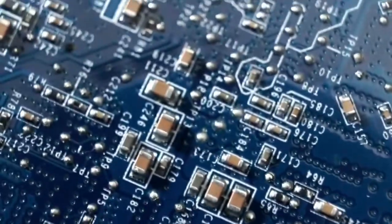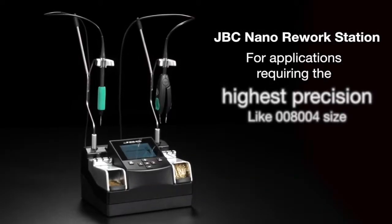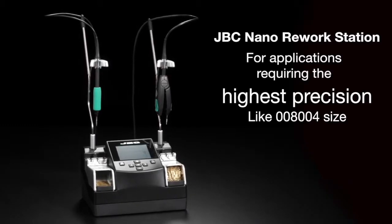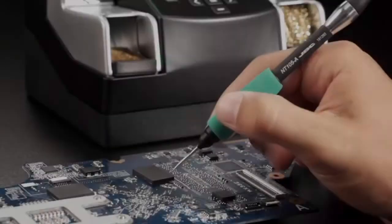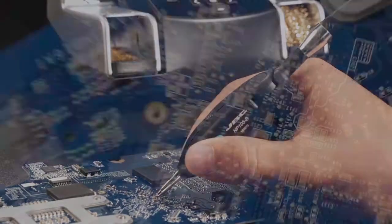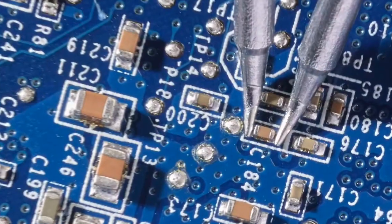What can you expect when dealing with micro components? The JBC Nano rework station is the best solution for soldering and desoldering the smallest components used nowadays in the electronics industry. It works simultaneously with the NT-105 iron and NP-105 tweezers that you can combine as you wish to adapt the station to your necessities.